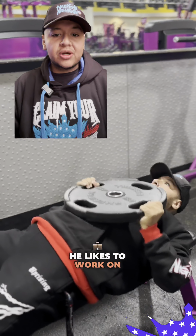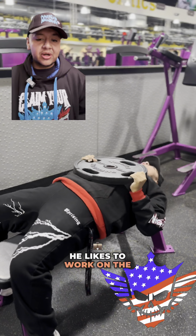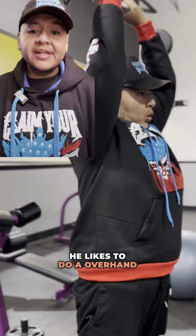After back, he likes to work on chest. After that injury, he likes to take it easy, so he stays away from the bench. He likes to do a plate-supported press — absolutely amazing. He also likes to work on the chest and tri, so he does an overhand tricep extension. Absolutely amazing, beautiful work.